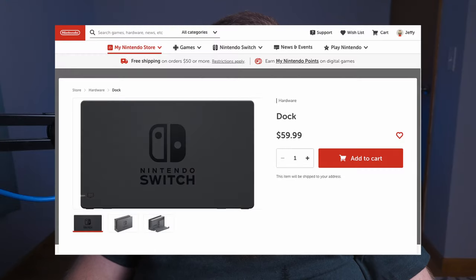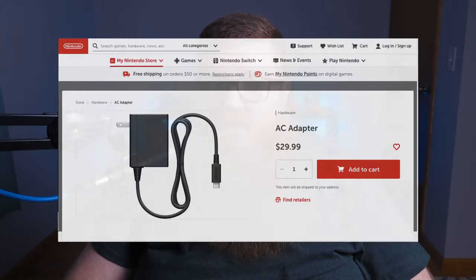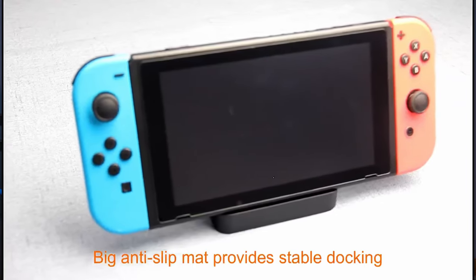At the time of recording, the official Switch dock directly from Nintendo is now down to $60, and $70 for the new OLED dock, which is a little bit better, but it's still pretty expensive considering you still have to buy that AC adapter directly from Nintendo for $30. The Switch officially released in March of 2017, and a few months after, third-party docks did start to release, offering a different form factor and different port selection than the official Switch.